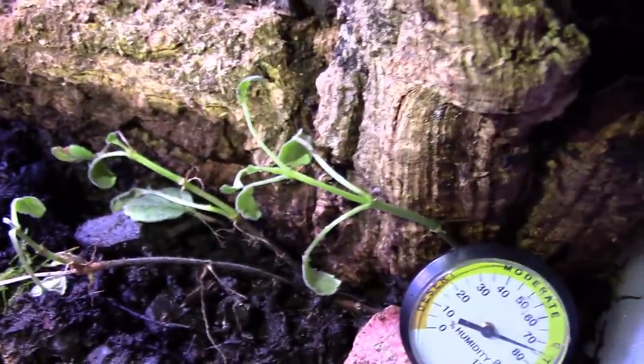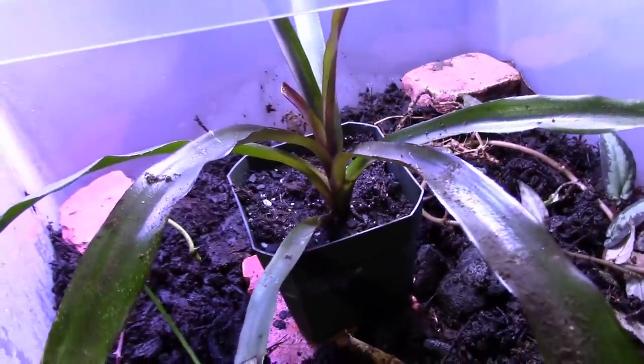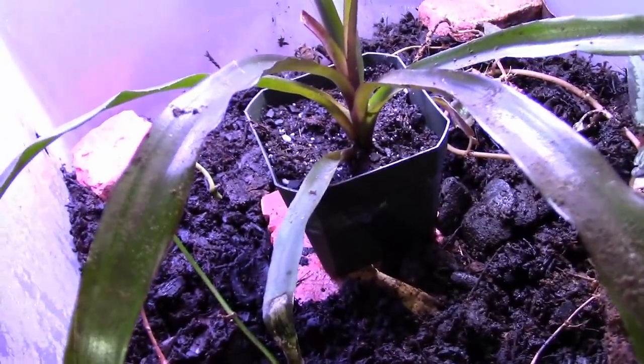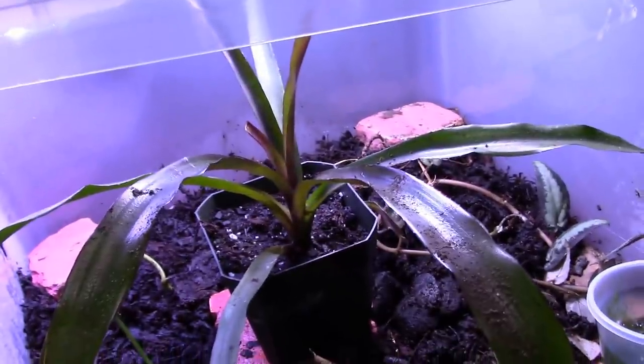Right here we have a piece of philodendron clipping, a lace flower clipping, and another philodendron. Now this beautiful bromeliad you see here - I'm going to use this in the next tank build, so it's not going to stay here. Once I get the next biopod, hopefully within the next few weeks, I'll get it planted.